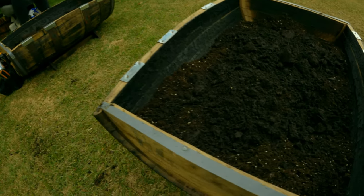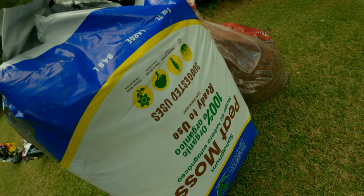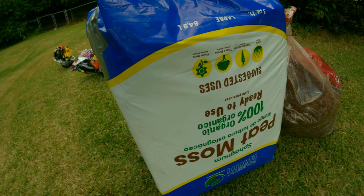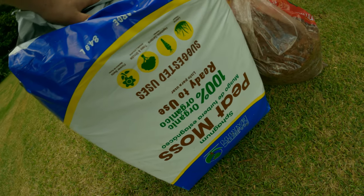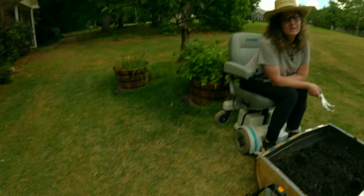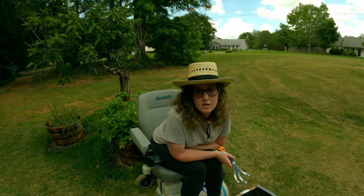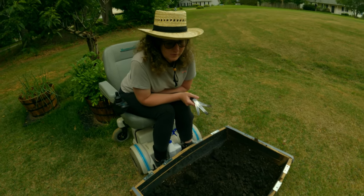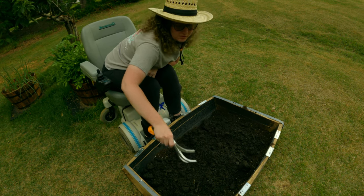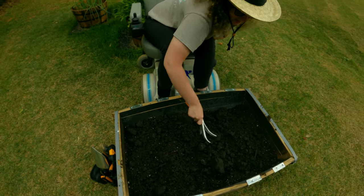We're also going to add some peat moss — it's from Majestic Earth. Sorry guys, my eyesight is going because it is about a hundred degrees out here. So now I'm just going to use my little cultivating tool and mix in the compost with the potting soil and get all that mixed in.